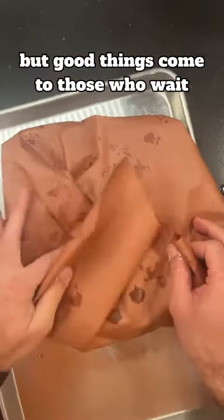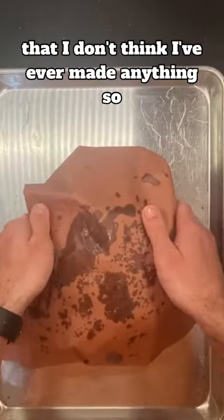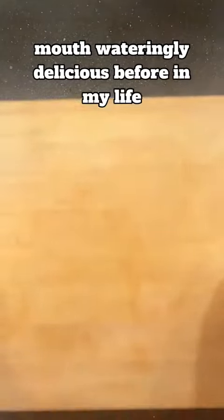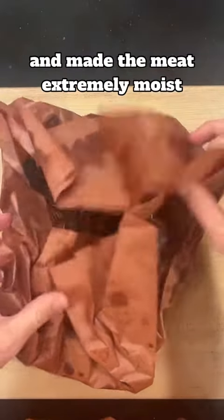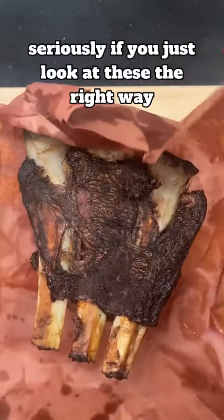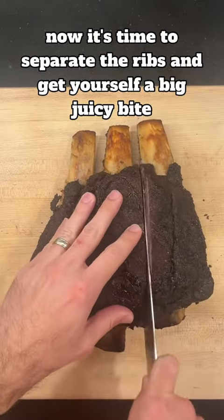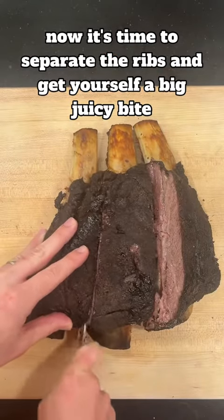Good things come to those who wait, because I can honestly say that I don't think I've ever made anything so mouth-wateringly delicious before in my life. All the fat inside these ribs has rendered down and made the meat extremely moist. Seriously, if you just look at these the right way, they'll fall apart. Now it's time to separate the ribs and get yourself a big juicy bite. Let's feast!